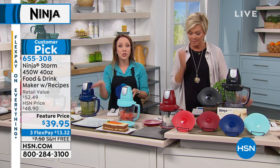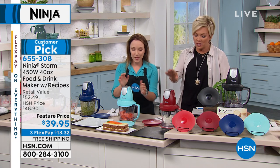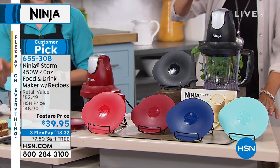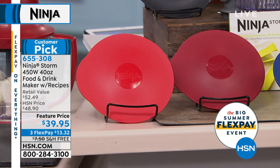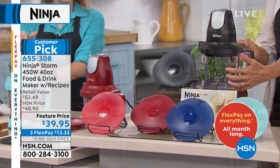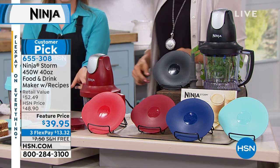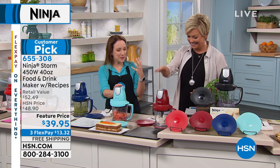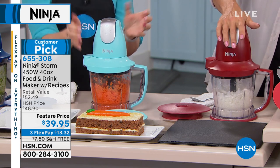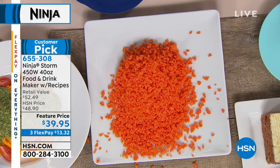It also comes with a lid — if you make too much, just pop the lid on and put it in the refrigerator. Or take it to a party with you. We still have cinnamon and red color available. On this machine, there's no levers, no buttons, nothing to get dirty or fill up with leftover food — it's one smooth, easy movement. You just touch the top as many times as you want. Just a couple of pulses and you'll have really quick, easy chopped onions in seconds — instead of pulling out your knives and cutting board. We also did carrots, and all of the chop and prep work took about 10 seconds total.